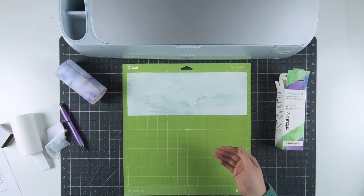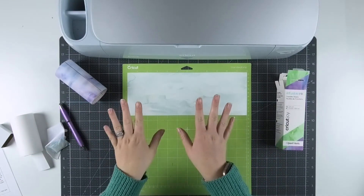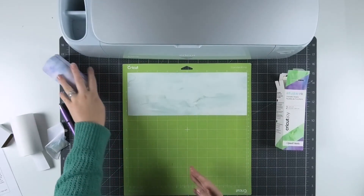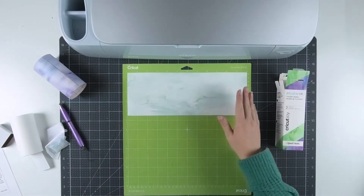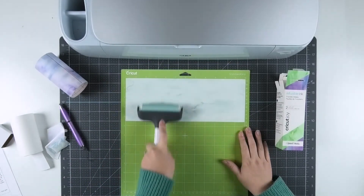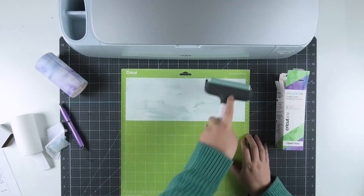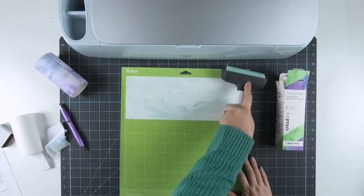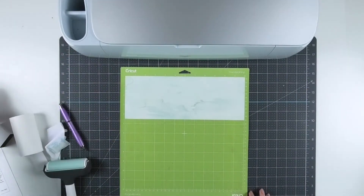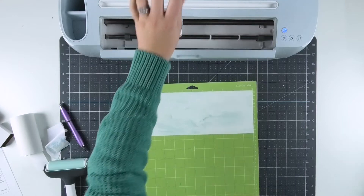Something else to keep in mind: if you have any lotion or oily residue on your hands it can mess up your infusible ink. So instead of pushing it down with my hands, I like to use a brayer tool to just roll it into place so I don't risk messing up my infusible ink sheet. Then once that's in place, I can insert it into my Cricut Maker 3 to begin cutting.